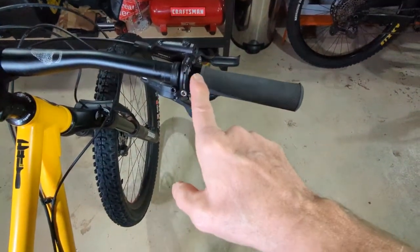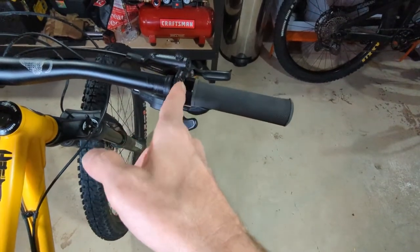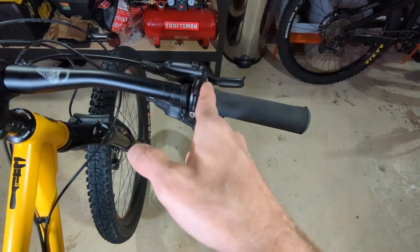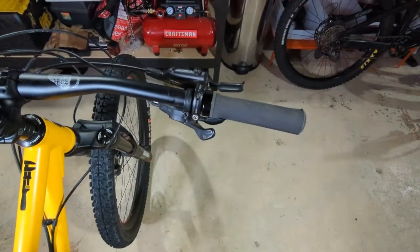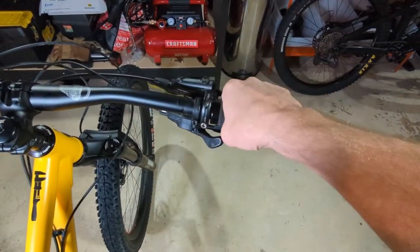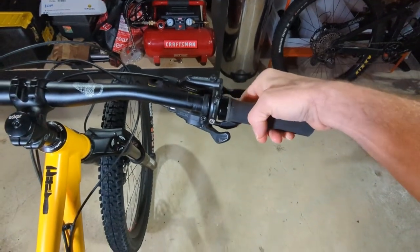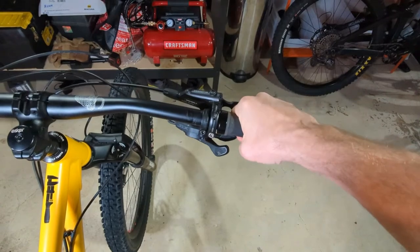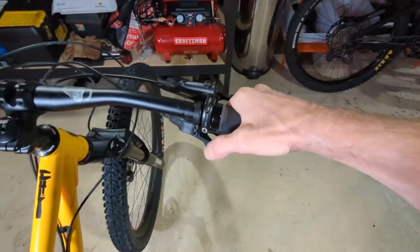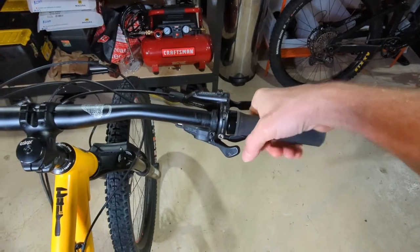More often than not when you buy a bike, this is what you're going to see — the brake lever all the way against the grip and the shift lever sometimes even inside of the brake lever. This is what I don't like because when I put my hand here, this lever is against my index finger. I don't ride with my index finger on the lever because I'll hit a bump and accidentally shift. I want a full hand on the grips and full control.